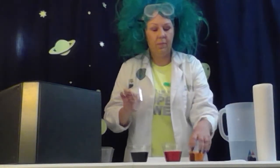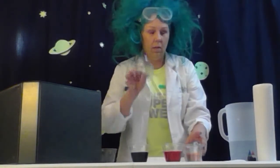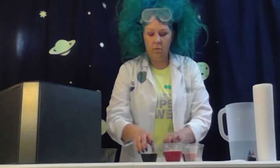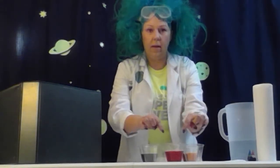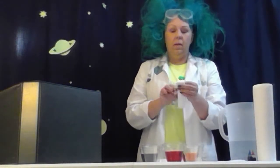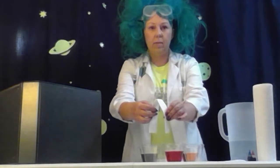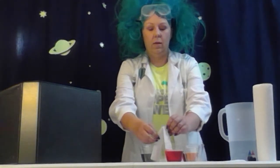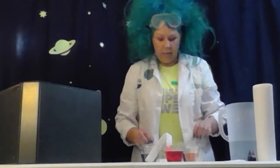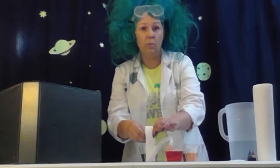Now I'm going to take my empty cups and put one in between each cup that has the water and food coloring, making a circle — so red, empty cup, yellow, and then empty cup, blue, another empty cup, and then back to red. I'm going to take my paper towels and fold one over like that, putting one end into the water and one end into the empty cup. So there it goes into my red and then the empty cup.